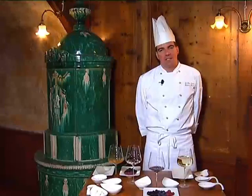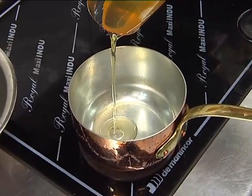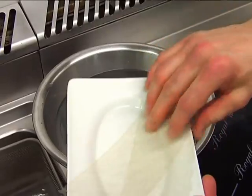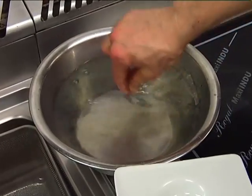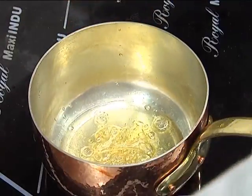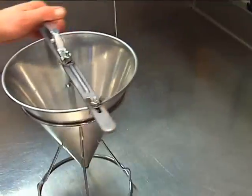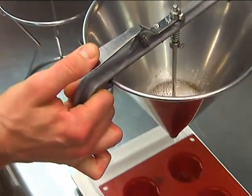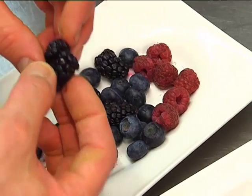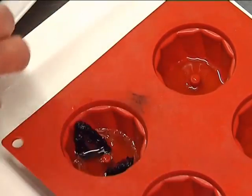Now we prepare the gelatine. In a bowl we add about 35g of syrup. Separately we dissolve the gelatin sheets in cold water, then combine and add the elderflower syrup. We mix everything and add the rest of the syrup with the Trentodoc. We add the gelatin mixture to the soup with the little fruits and let them rest in the fridge for at least 2 hours.